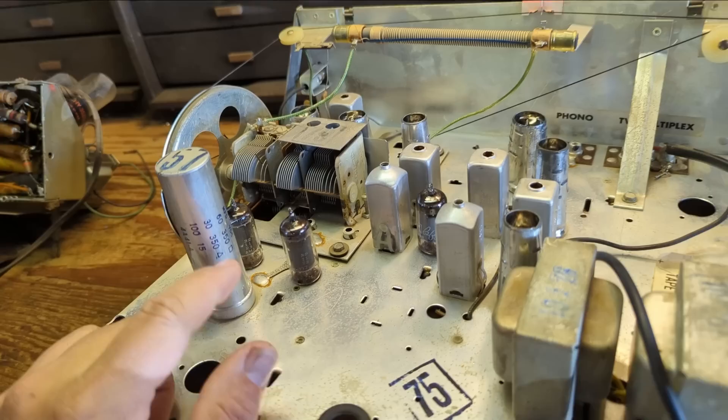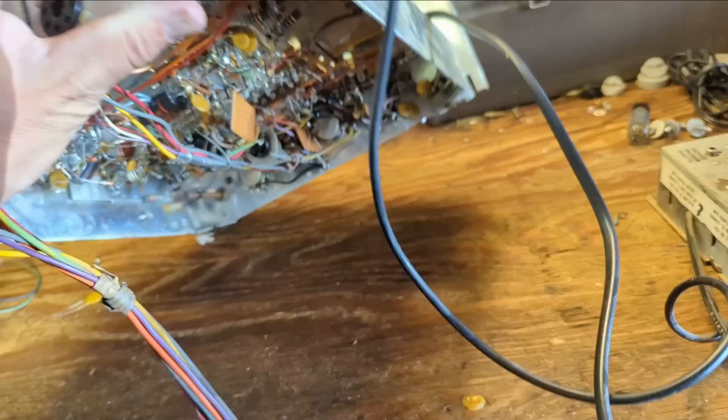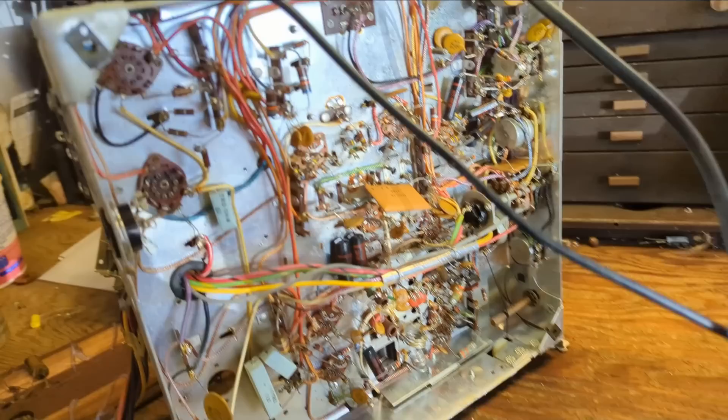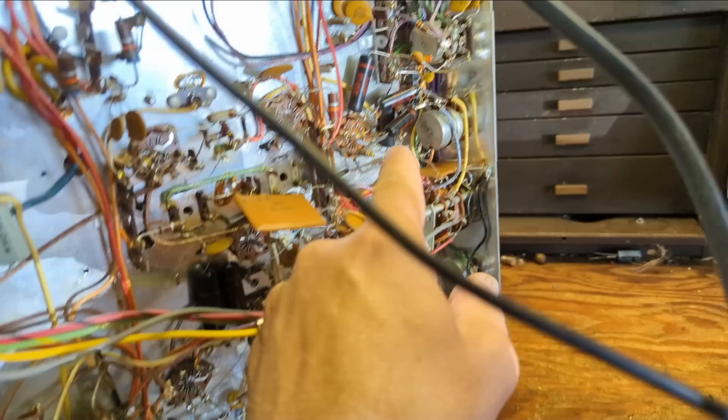I'll mark down which shape means what so when I flip it over and see the embossed shapes underneath, I'll know what goes where. Looking underneath — it's remarkably not very complicated. We have the underside of the electrolytic with three values, and then seven caps total that need to be replaced.